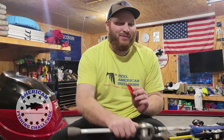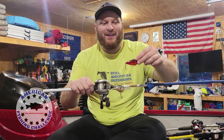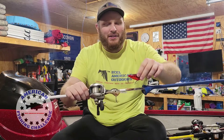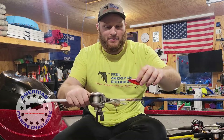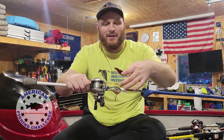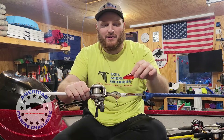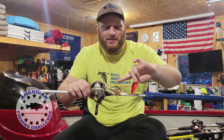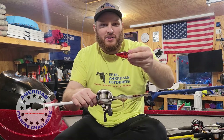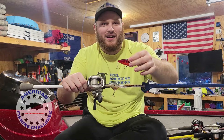Starting at number five, we have a tie between a rattle trap or a crankbait. Obviously the crankbait is going to depend on where you are in the water column and what part of the country you're in, but in southeast Wisconsin we like our mid to shallow diving crankbait. We have a Rapala DT10, and then the standard half-ounce chili crawl rattle trap. That is a tie at number five.